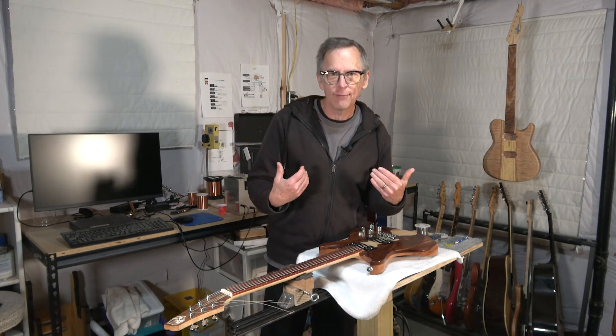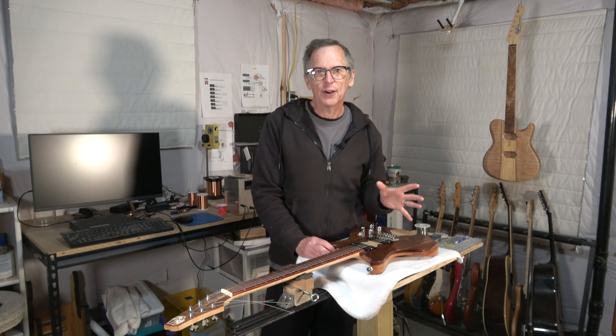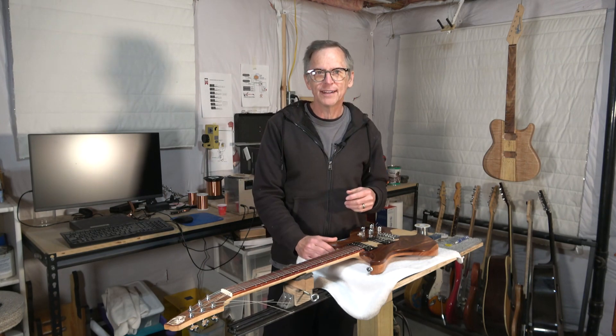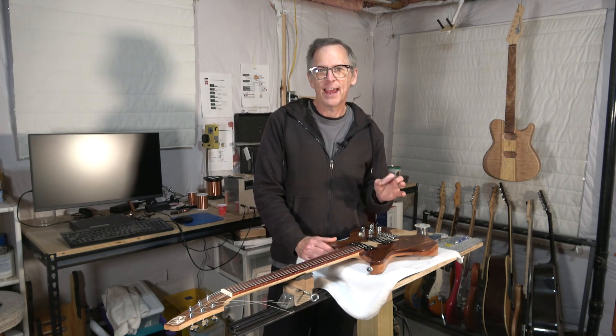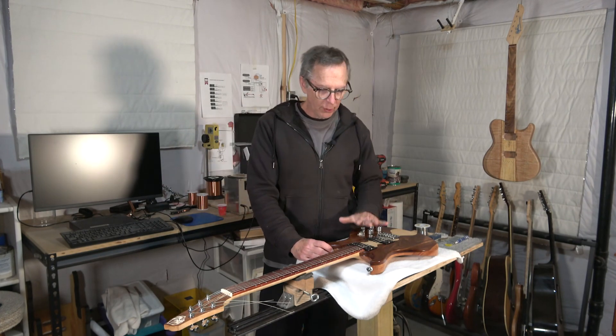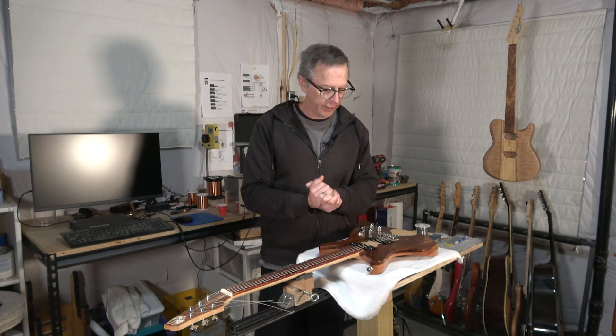First of all, you're going to have to excuse the sound of my voice. I just spent the last week getting over Omicron, so my voice is still a little bit not up to standard. So anyway, what I want to do today is answer some questions from viewers about guitar building, and I have three questions that I'm going to focus on today.